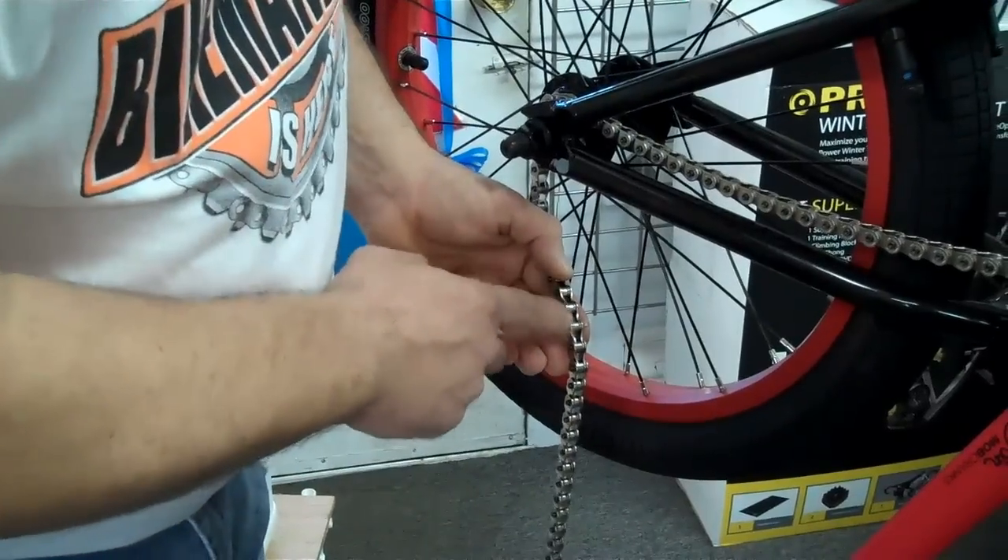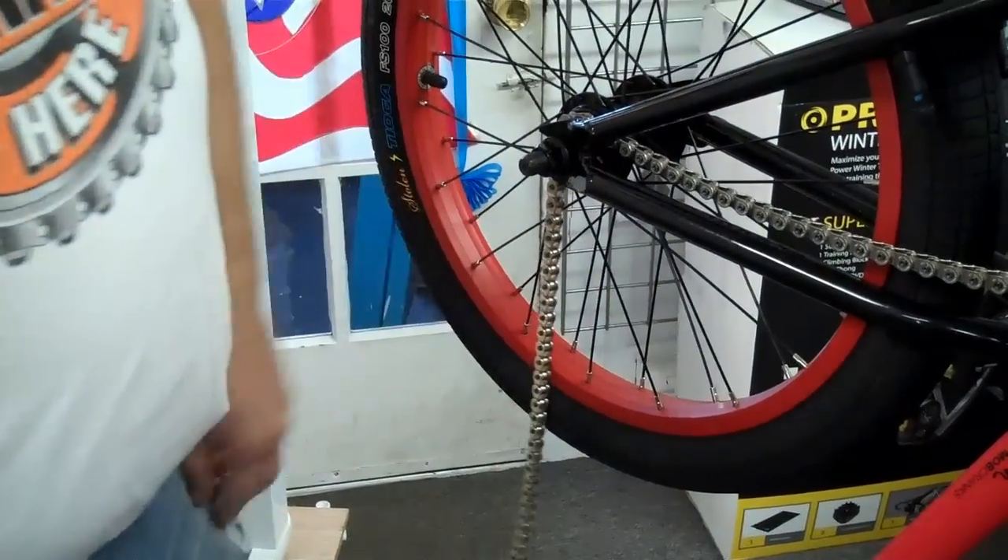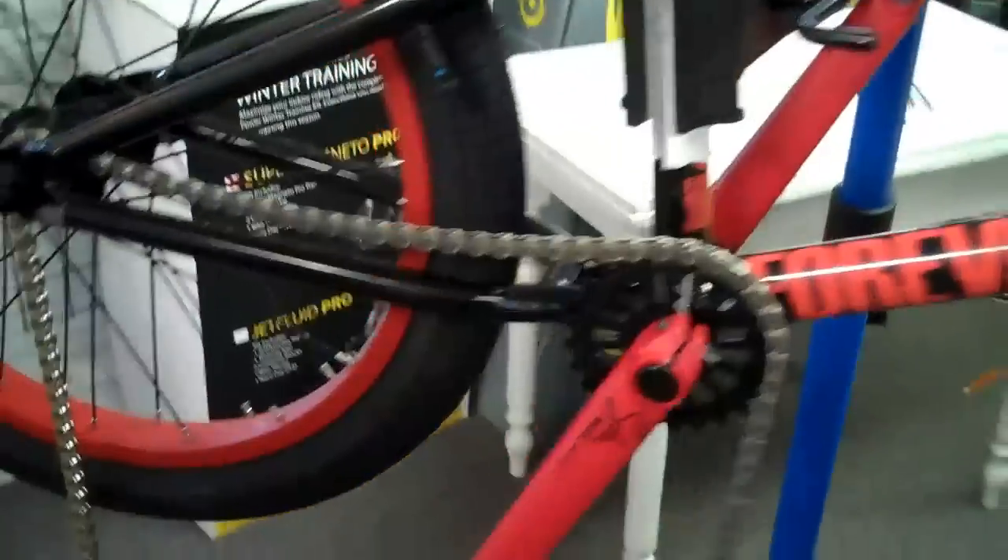The nice part about this pin is you can break it wherever it is. It's not a half-link — one pin, one link. Pretty cool, right? Shadow Conspiracy half-link.